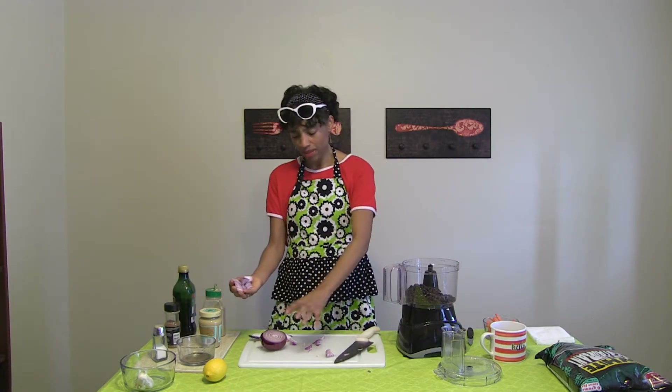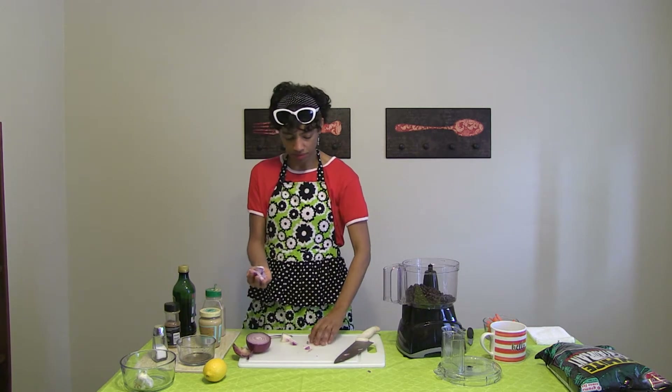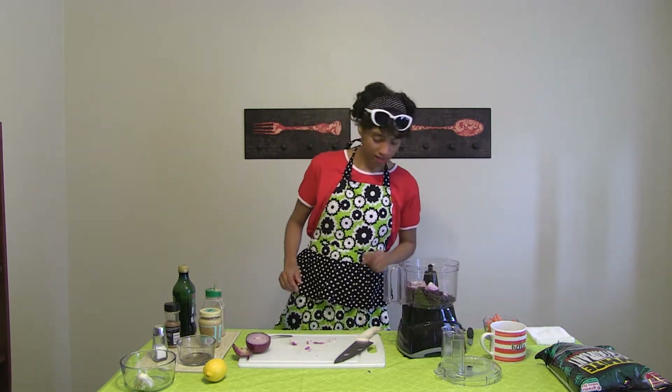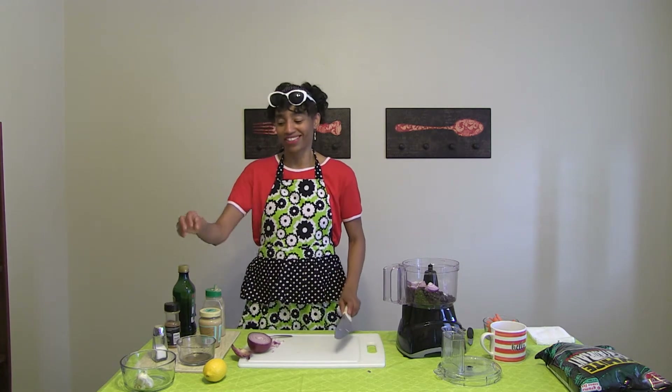About a half of a medium-sized onion, possibly a large onion. Just chuck that in there. It's going to be very onion-y — actually, I'm not going to use all of it because that's going to be very onion-y.